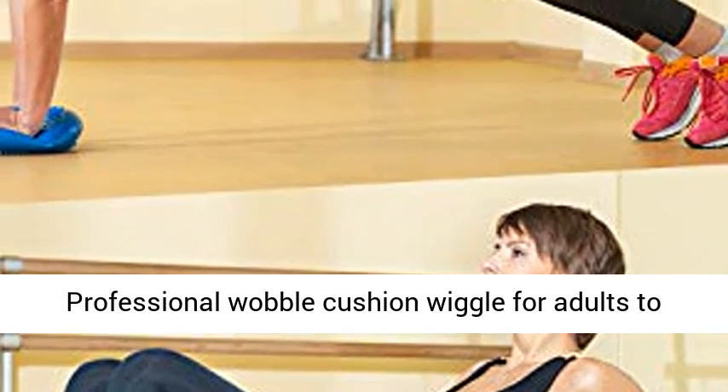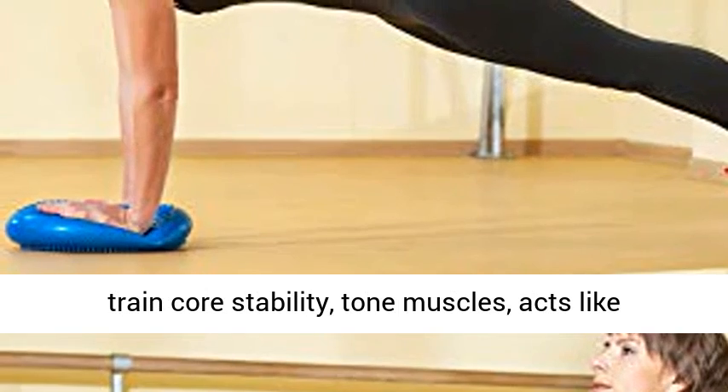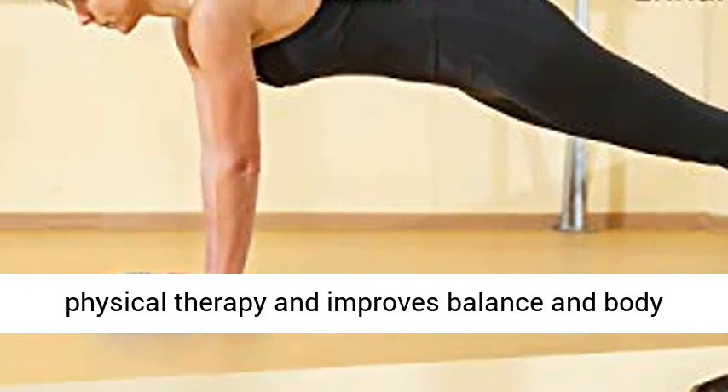Professional Wobble Cushion Wiggle for adults to train core stability, tone muscles, acts like physical therapy, and improves balance and body posture.